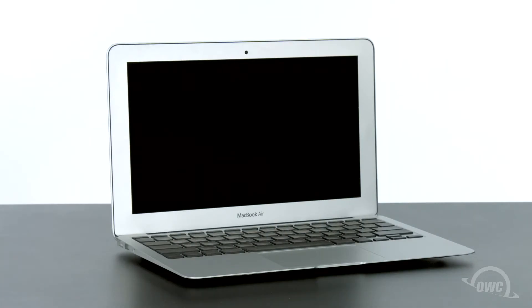Hello and welcome to our instructional series of videos. In this installment, we're going to show you how to upgrade the SSD module in a late 2010 11-inch MacBook Air with an OWC Aura 6G SSD. We've already backed up our data, gathered our materials, and shut down the MacBook Air, and we'll be working on a soft, static-free surface. We're now ready to begin.